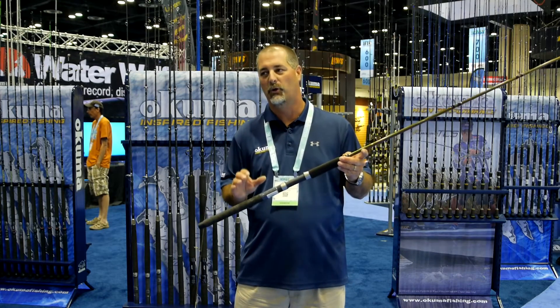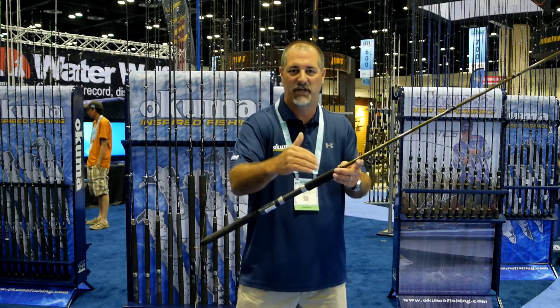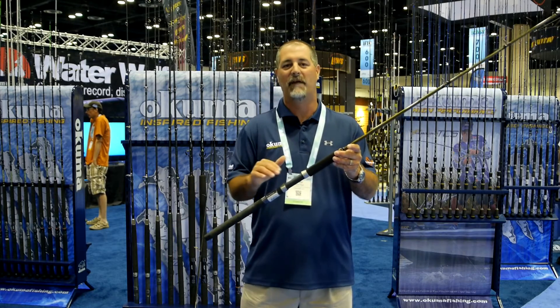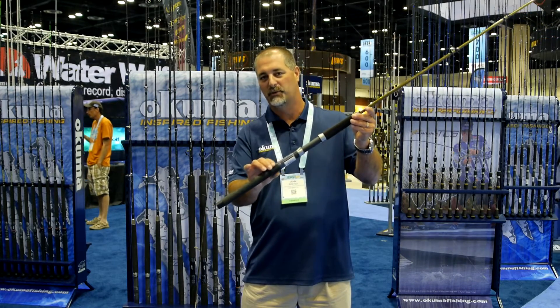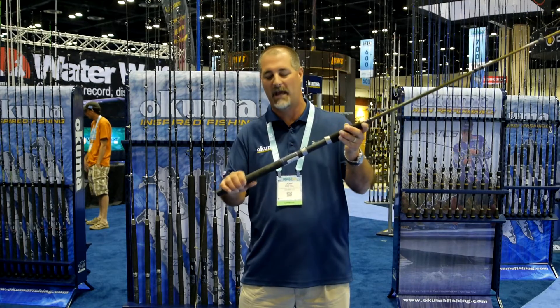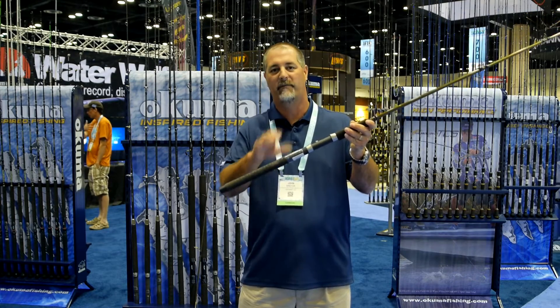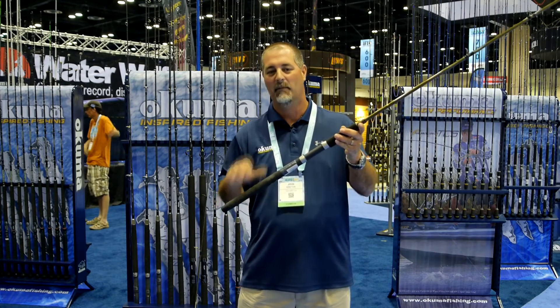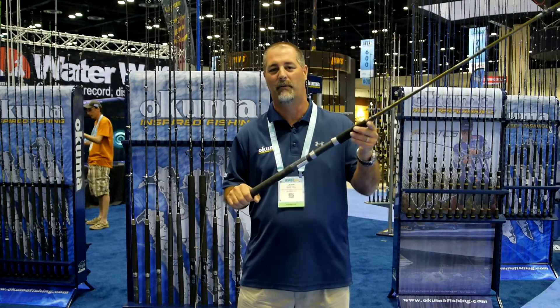One of the nice things is that when you're trolling, if that fish hits and he loads that rod up, sometimes it's difficult to actually remove the rod from the rod holder. So what we're using is an EVA with shrink tube grip. Shrink tube is over the EVA, so it makes it very hard, very durable design. If you get fish slime on there, it's very easy to wipe off, and the advantage there is that it's easy to pull out of the rod holder.